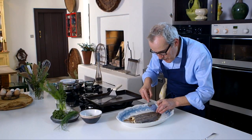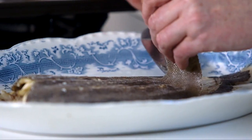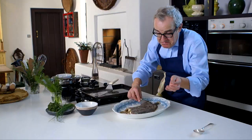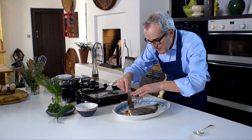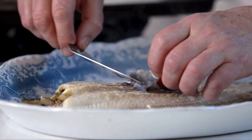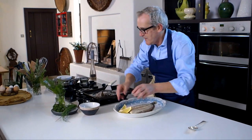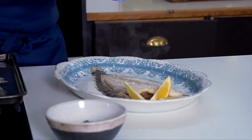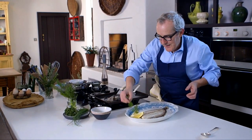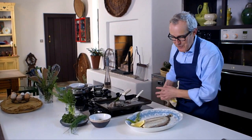Just lift off the skin. Sometimes it comes away very easily all in one piece, and sometimes it comes away in several pieces — it's not the end of the world. Losing the minimum amount of flesh. A couple of lemons on there, a sprig of an appropriate herb — lovely feathery fennel. I'm going to show you how to take a fillet of fish off the bone, because that also is very, very useful to know.